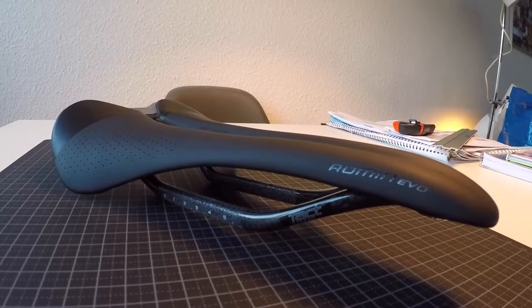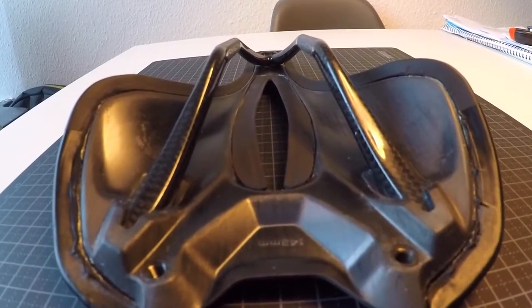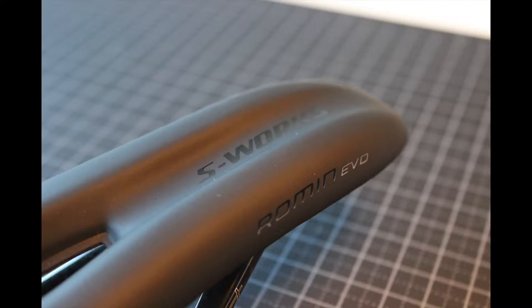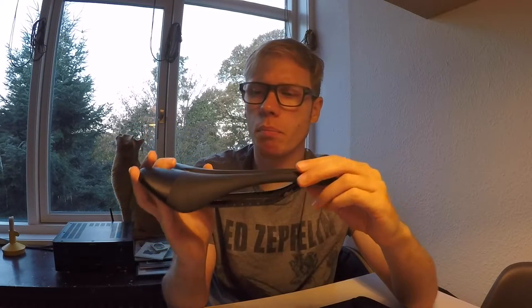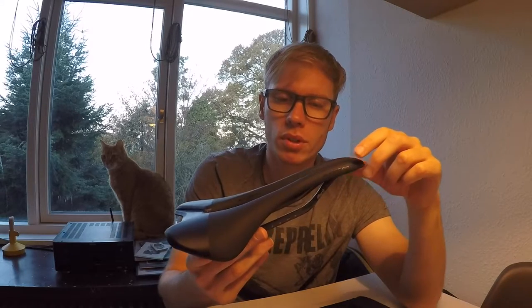It looks really great, at least in my opinion. I wonder why they don't make it in white - they have this one in black and one in red as well, but no white. But that's okay because I'm going to ride with the black anyway. As you can see, and if you've read about the Romine Evo compared to the regular Romin, it's shorter but around the same shape. The funny thing about this saddle is when you put it down it actually tilts a bit upwards, making it very light in the front and a bit heavier in the back. Just goes to show how much weight they actually reduced.